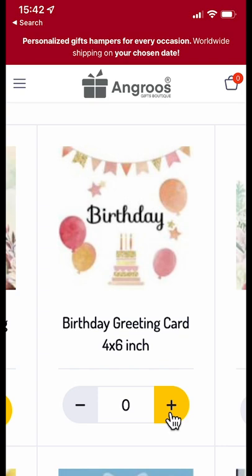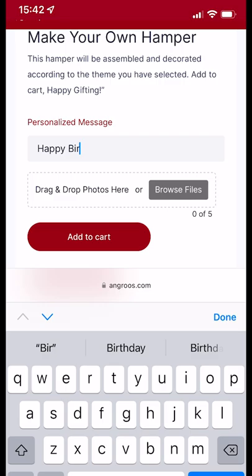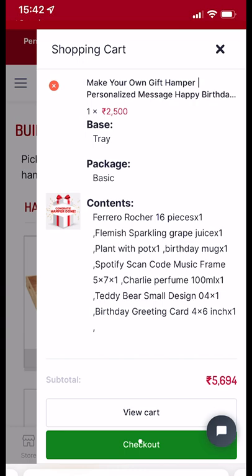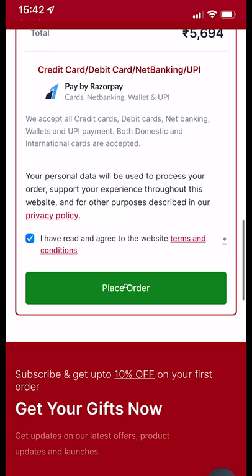Then we can add to the hamper cart. Now let us type a personal message, upload photos for personalization, then add to cart and check out. Fill in the shipping address and any order notes.